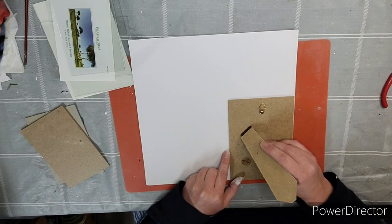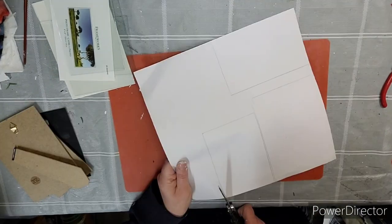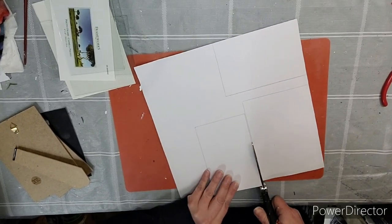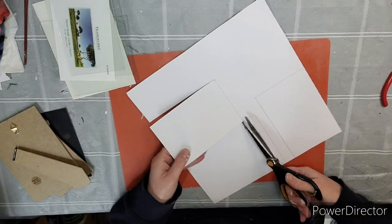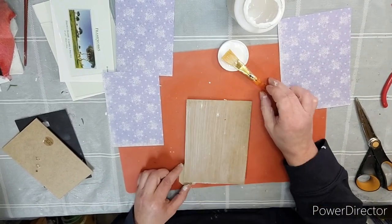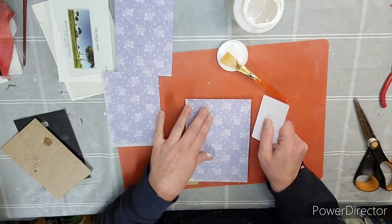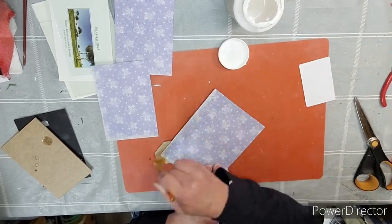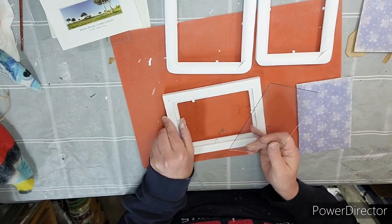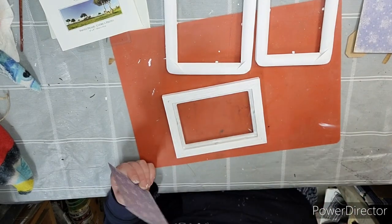Using some scrapbook paper, any color or any kind you like, we're going to take the backings and trace them onto the back of the scrapbook paper. I was able to fit all three, and then we're just going to simply cut them out with our scissors. Using a bit of Mod Podge, we're going to put a layer onto the back of the backing of the frame. Taking our piece that we cut out, we're going to lay it on top, smooth it down, and then I do a layer of Mod Podge on top. You can use a glue stick or hot glue if you wish. Now it's time to put everything back together — the glass, the backing, into all three.